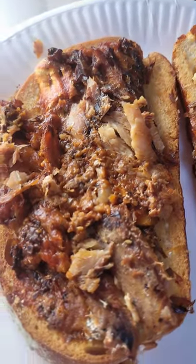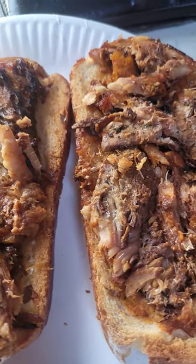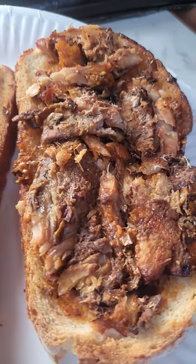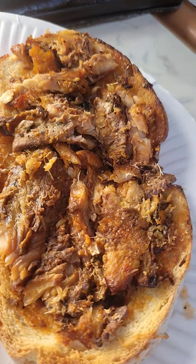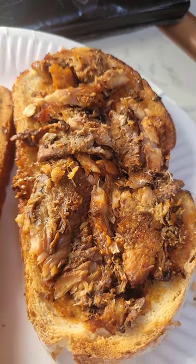A nice and quick sardines on toast in the motor overnight — not for everybody, but we do like them. Just get your tin sardines in tomato sauce or oil, and do your lovely cob bread.